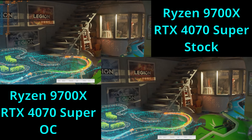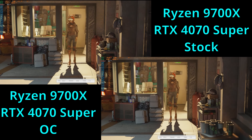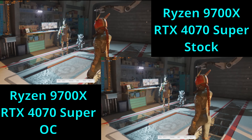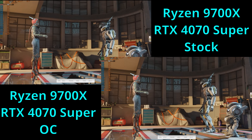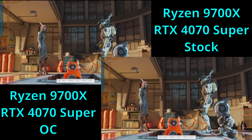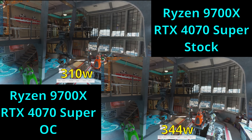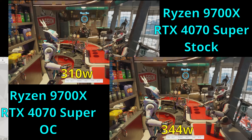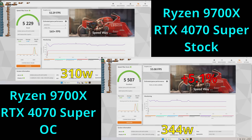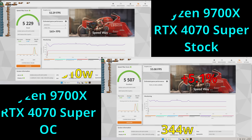Next, we'll move on to the Speedway benchmark. The stock setup averaged about 5,235 points at 310 watts of total system power draw. With the overclock applied, that average score increased to about 5,502 points — about a 5.1% increase in performance — and total system power draw increased from 310 watts to 344 watts. In this test it was about a 10% increase in power draw for that 5% performance gain, which was a little bit of an outlier versus the other tests — it must just have to do with Speedway.